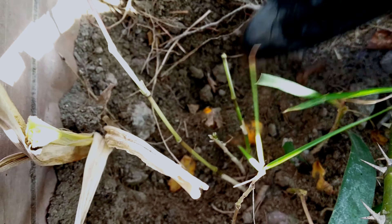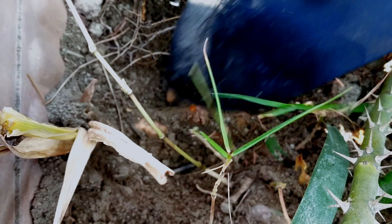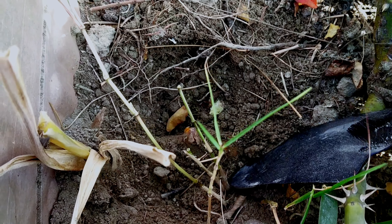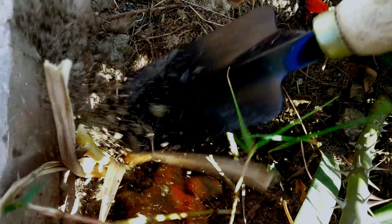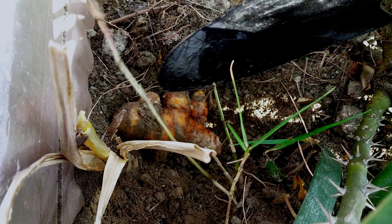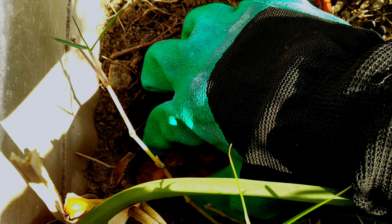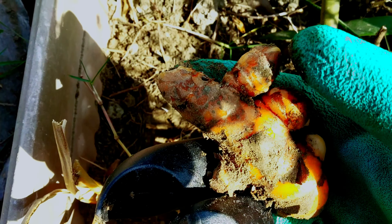Just dig up the plant entirely, including the roots, and then cut the required amount. It is also possible for the home gardener to carefully dig at the side of a clump and remove rhizomes as needed, rather than harvesting the whole clump. After this, replant the remaining part again to get a new plant growing.